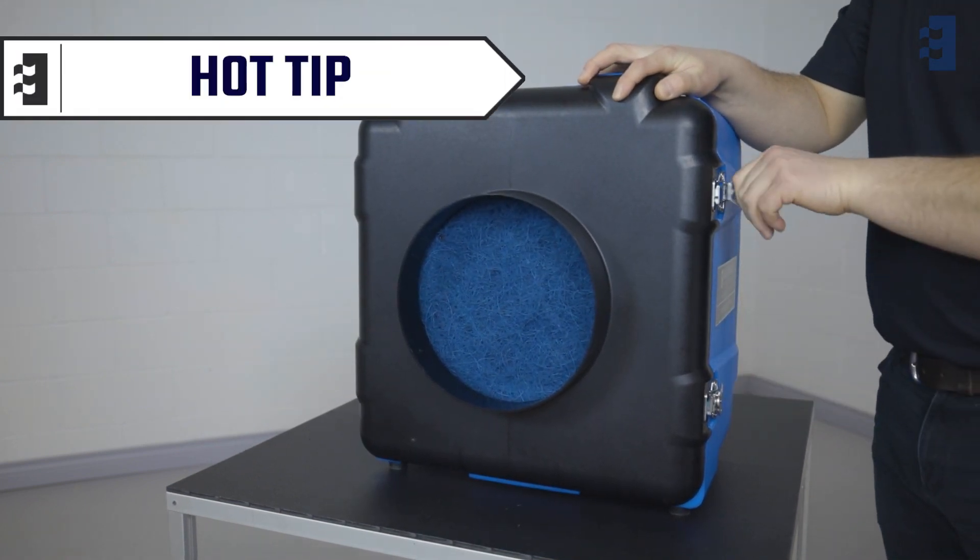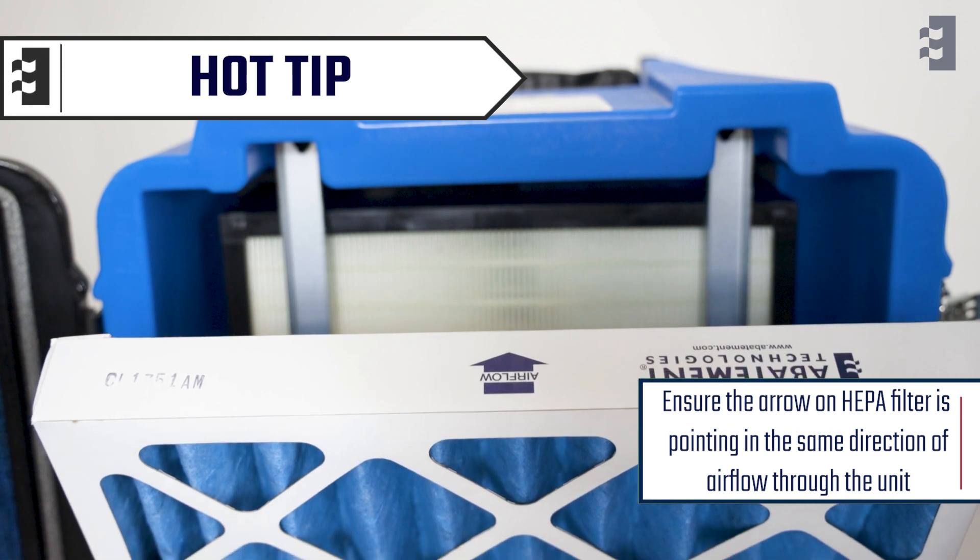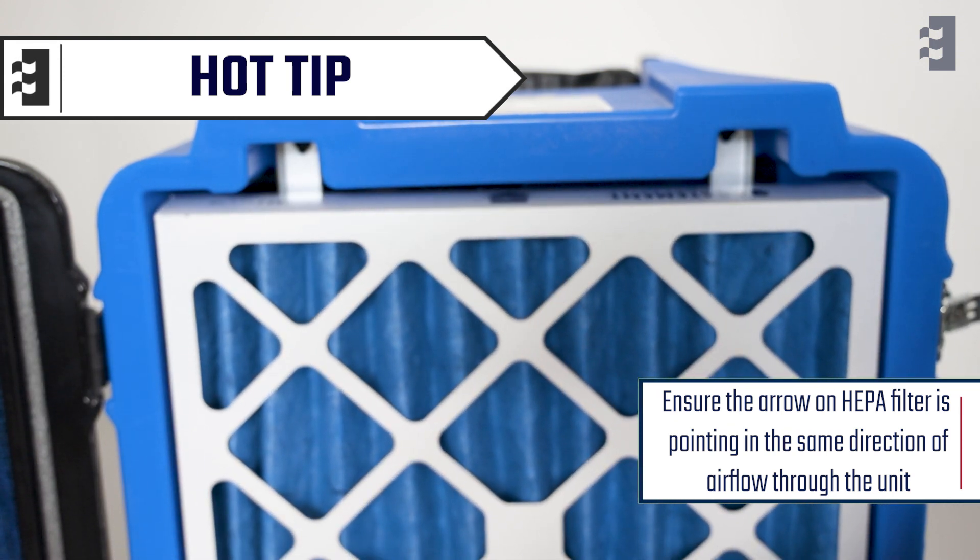Hot tip: it is important to make sure that the arrow on the filter is pointing in the direction of airflow going through the unit.